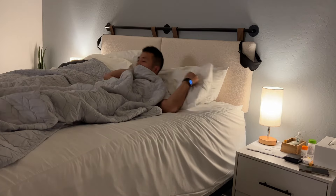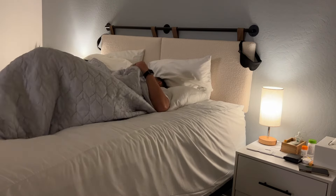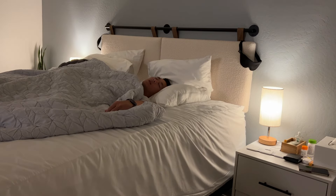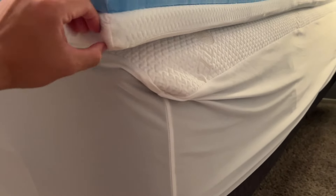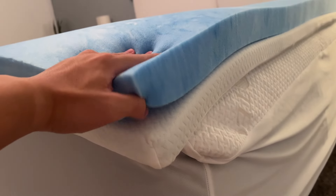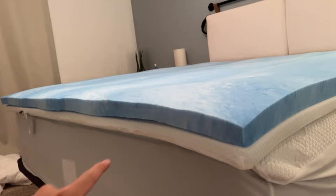I emailed 8 Sleep with my concerns and they offered to send me a free topper — a very small, thin cotton topper that doesn't really change the feel of the mattress a whole lot. I said I might as well give it a try. I also went ahead and bought a new thick memory foam topper to put underneath the 8 Sleep. I feel like I'm going a bit far trying to like the product. I got another two-inch topper from Target to try underneath my existing one-and-a-half-inch topper, over the mattress protector, with the 8 Sleep on top. It feels much more plush now, so let's see if the 8 Sleep cover makes a big enough difference.